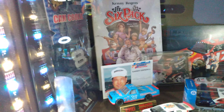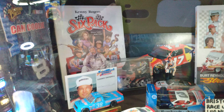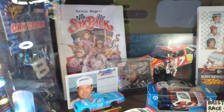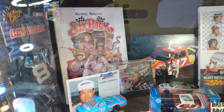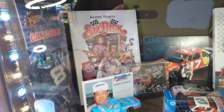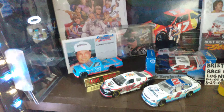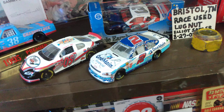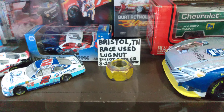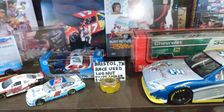Here's the second shelf. There's a Dale Jr. item, and I found the Kenny Rogers Six-Pack movie the other day — if you're a NASCAR fan you've got to watch that, it's one of the best movies. I got it at McKay's Books and Video where I live; it's a really rare DVD, I paid about thirty dollars for it. There's some Earnhardt stuff here, and that little car is signed by Elliott Sadler. That's also my Elliott Sadler race-used lug nut from the Sharpie 500 in 2005 at Bristol, when he drove the M&M's car.